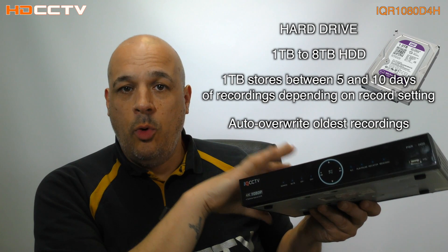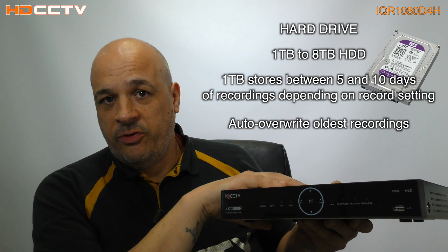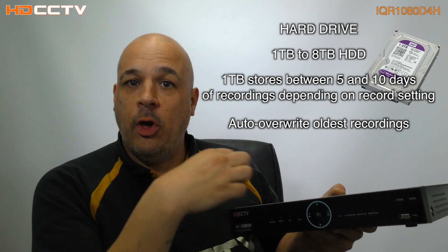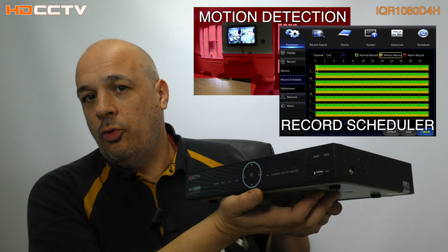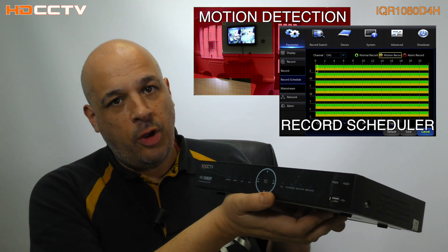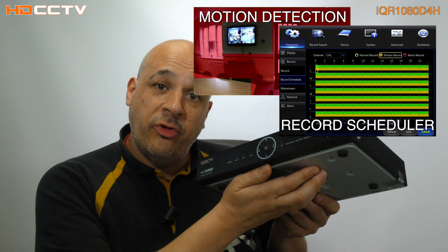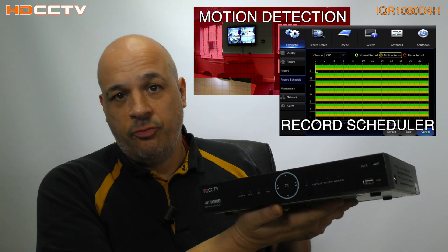The unit can take one hard drive inside. Current firmware allows up to eight terabytes maximum. When the hard drive becomes full, it goes back and overwrites the old files first, so you've always got a rolling period of time stored. You can set the recorder to record constantly or during motion only, and you have independent controls for each camera. Using the record scheduler, you can program it to do different modes at different times of day, so it's really flexible.